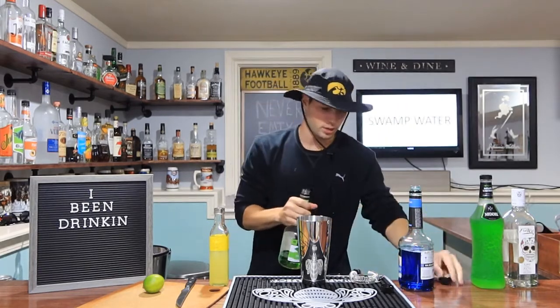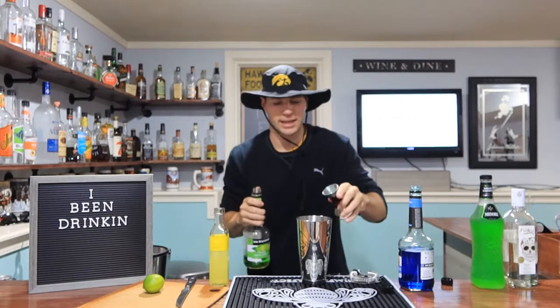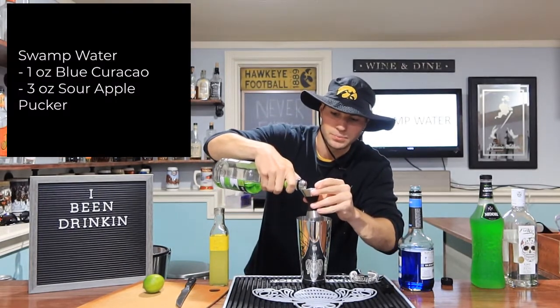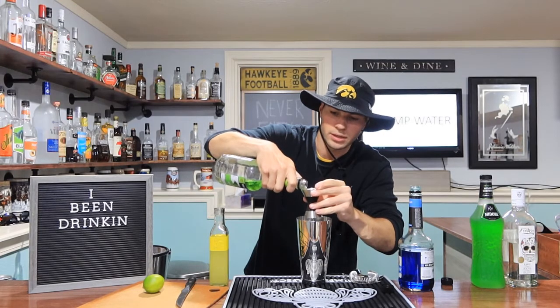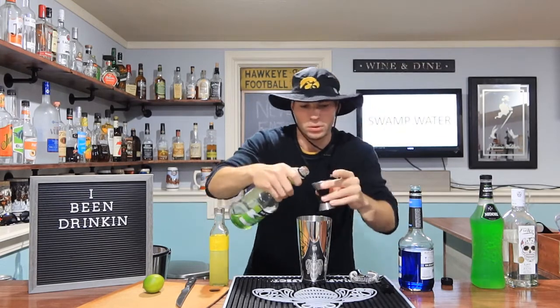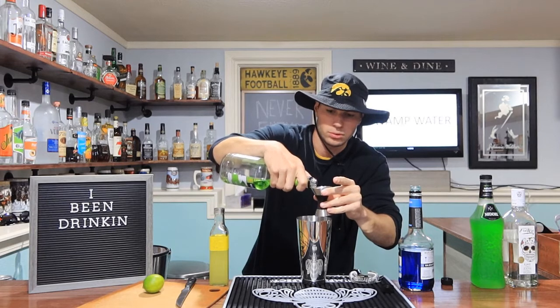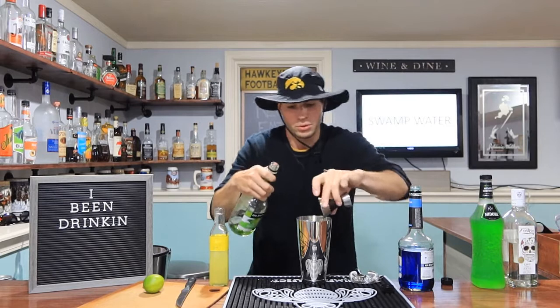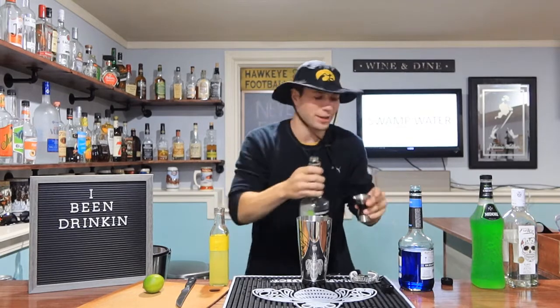Next we're going green sour apple — I guess that's kind of redundant, sour apple is always green I assume. Three ounces. I'm getting low on my sour apple. Three full ounces — already a lot in there.